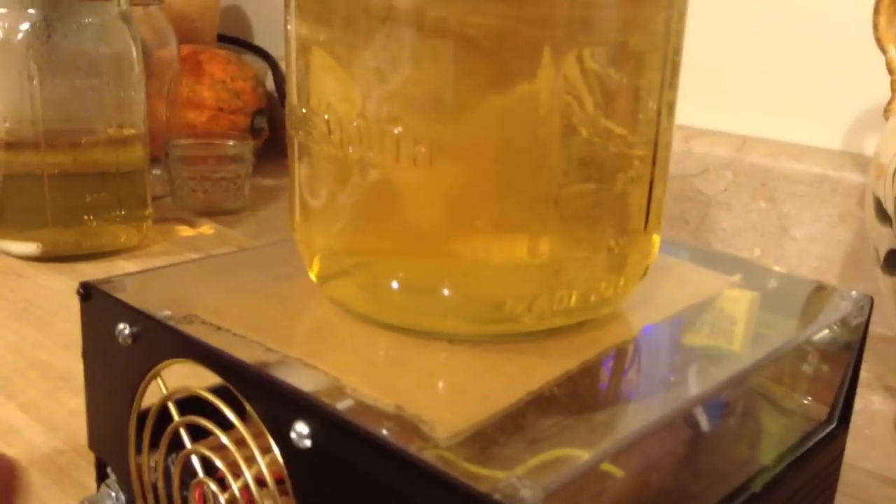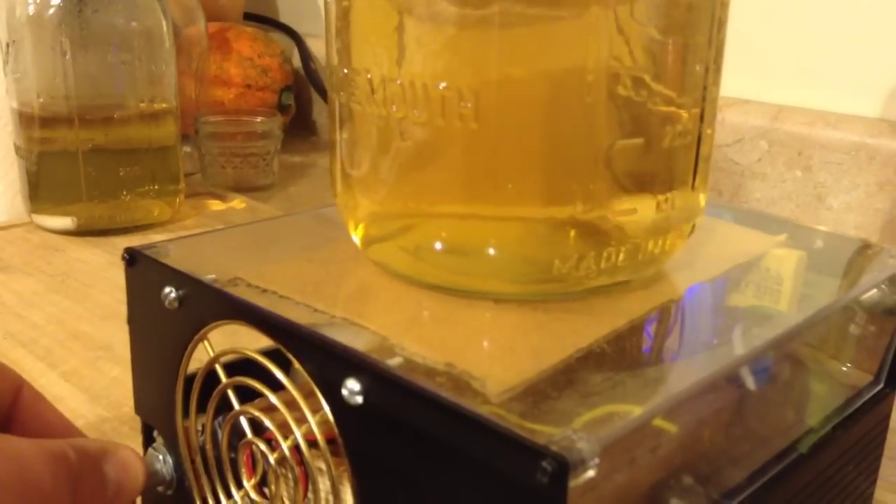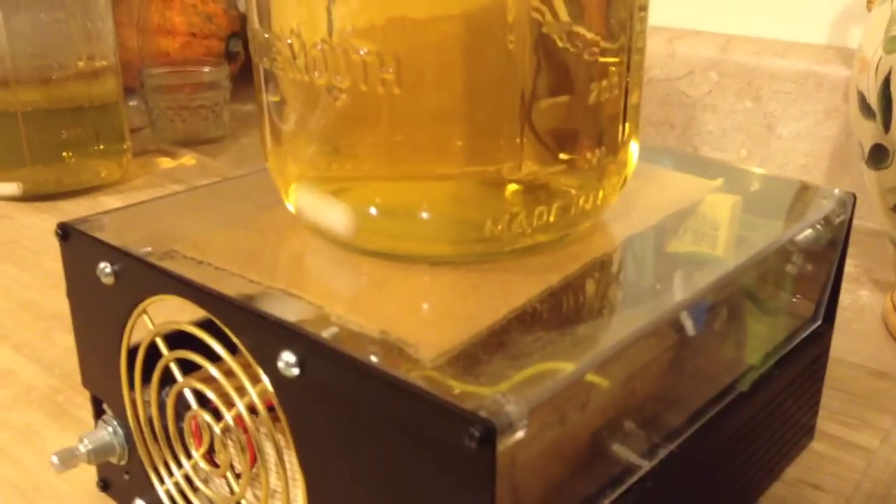Look at that thing go. Let's see how long it takes to throw the bar. There we go — turn it off and hit the rocker. There we go.